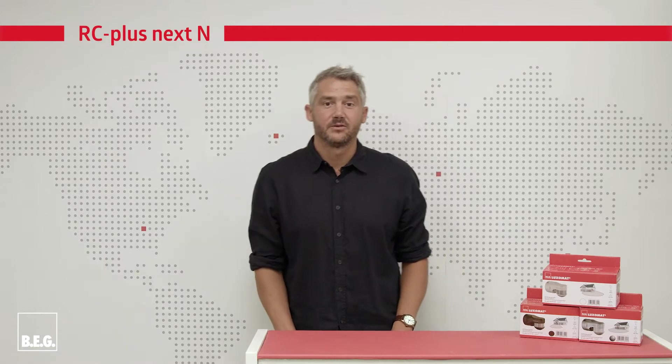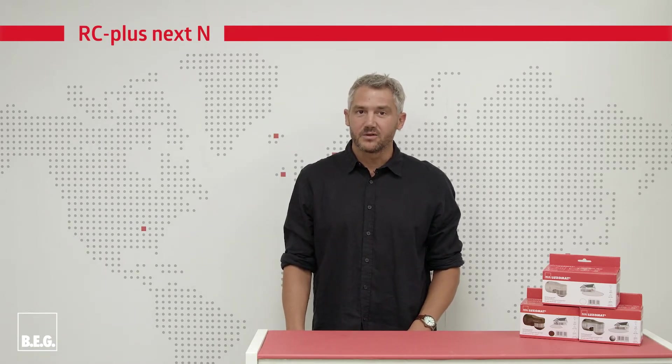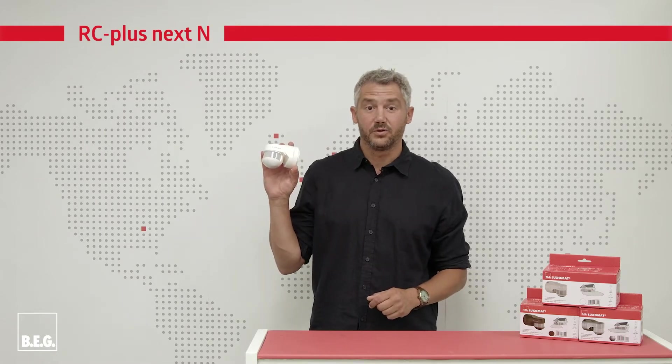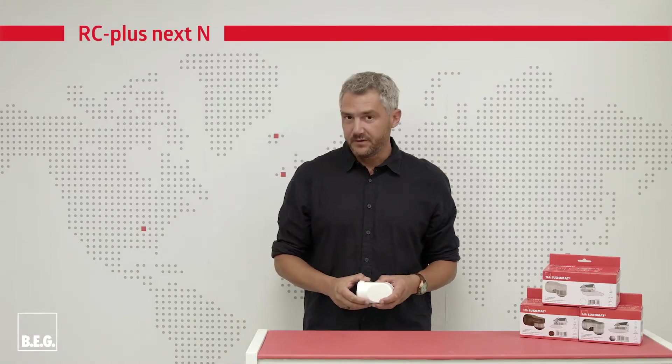Hello, my name is Dieter Walz and today I would like to present our newly designed outdoor motion detector RCplusnext N130. This outdoor motion detector is ideal for narrow plots of land, paths and driveways.